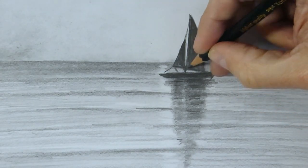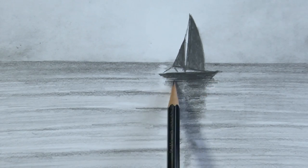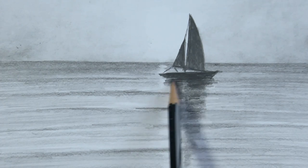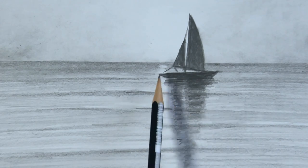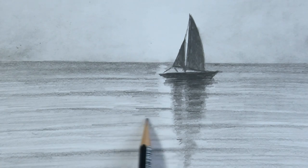Now I'll accelerate the video a little bit for the last details — reinforcing darks with the 2H pencil for details. Reinforcing darks — always this pencil is the best option.